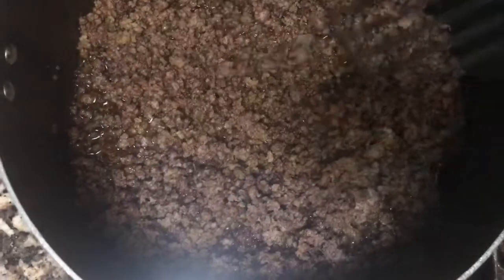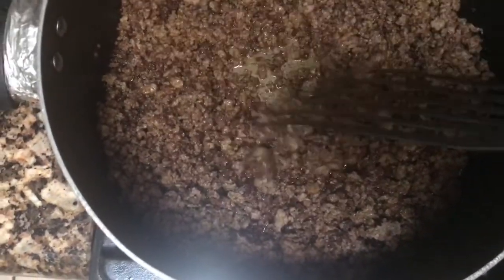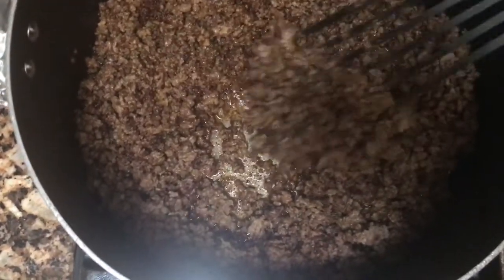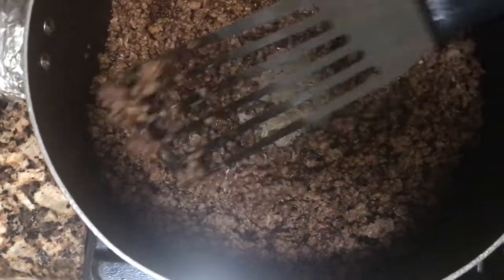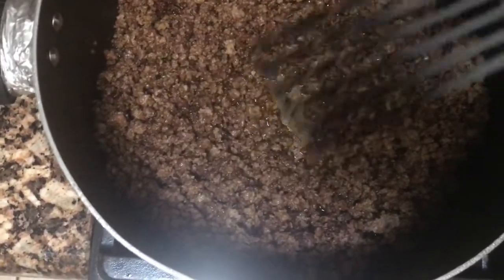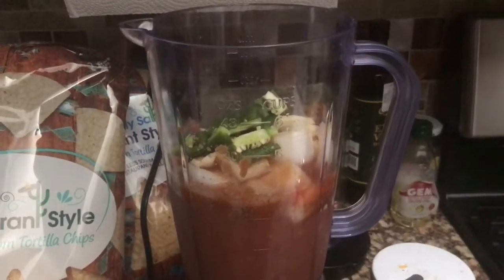As you can see, my ground beef is done. I am ready to start assembling all the goodness into one pot and the nachos will be ready in just a jiffy.